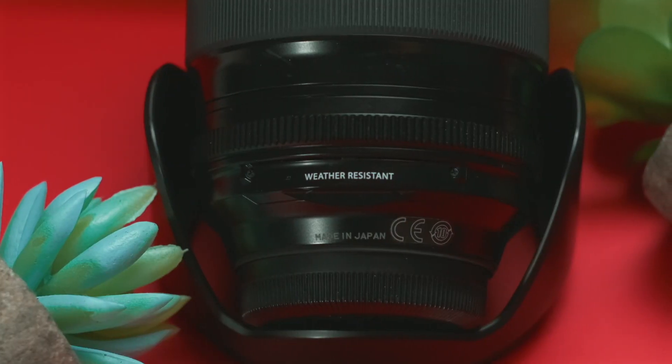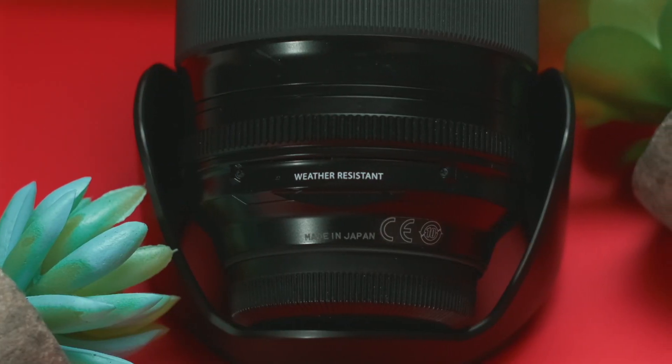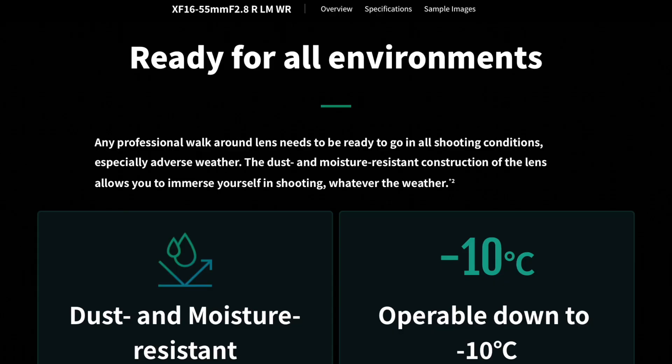Since it is one of Fuji's top of the line lenses, it does include nice features like weather sealing. The 16-55 is moisture and dust resistant and it can also withstand temperatures of negative 14 degrees Fahrenheit. So if you're ever in the freezing snow taking photos, you should be fine.